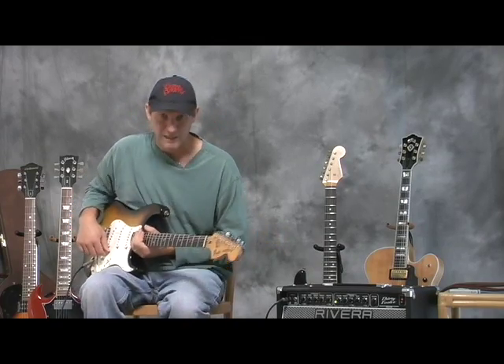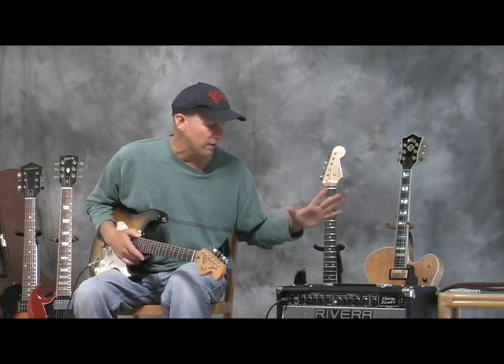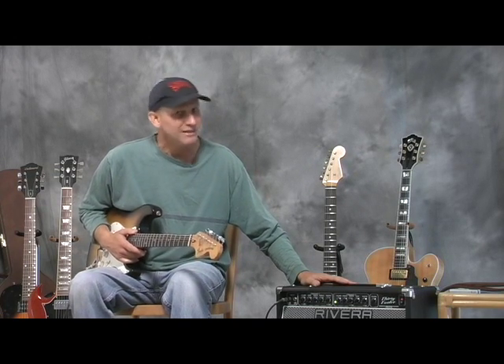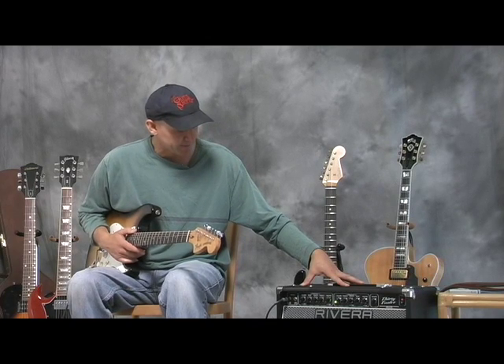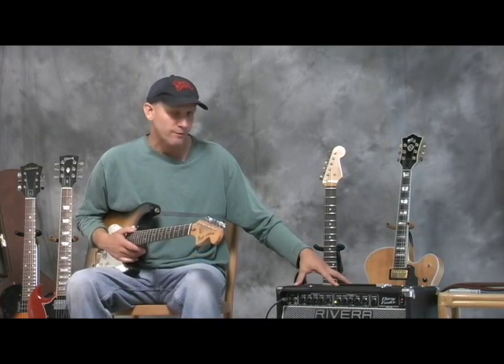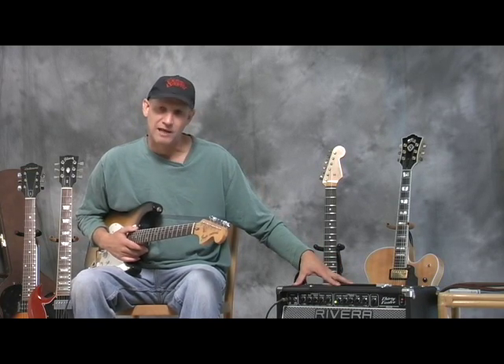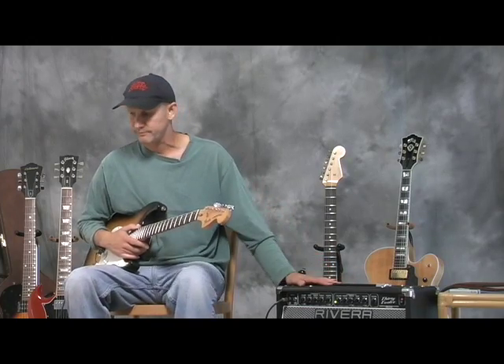I used to play with the Denise Williams Band years ago and we played a lot of that kind of music. I recommend this to anybody who wants a good vintage tube sound and modern clean and distortion sounds all in one amp. I think these retail for about $1,300. Sounds like a lot of money, but these are a lifetime investment and you can't go wrong with a Rivera amplifier.